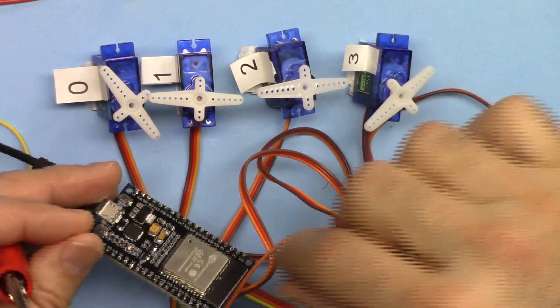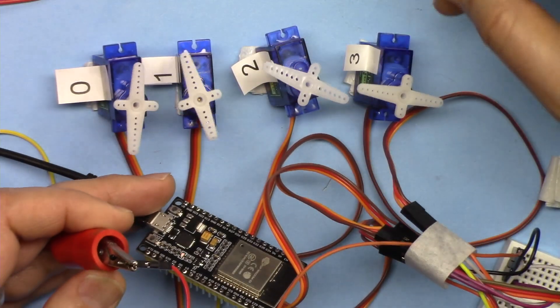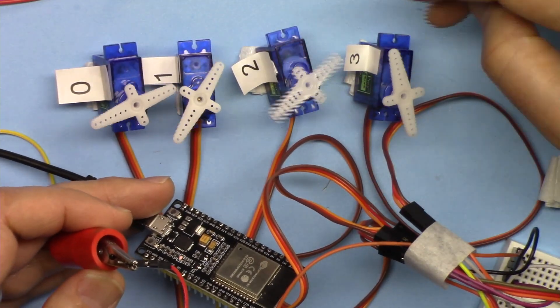In this case I've connected four servo motors with external power. Now I'm connecting the 5 volts, and as you can see each can be controlled and they are running.